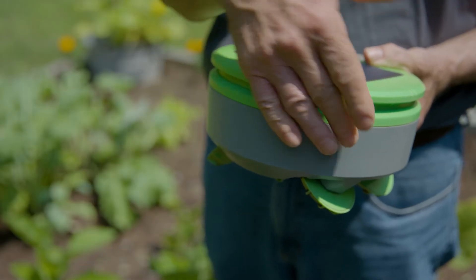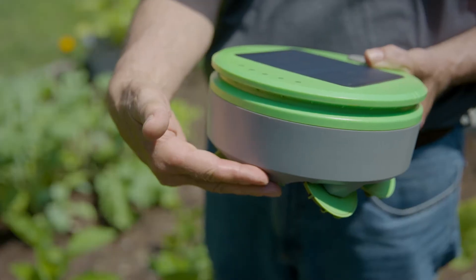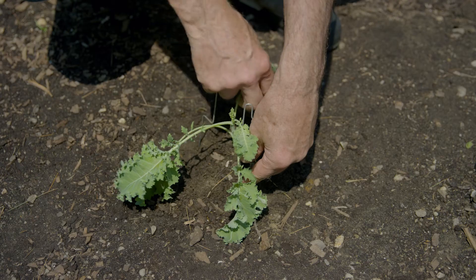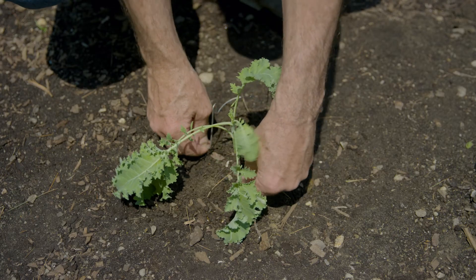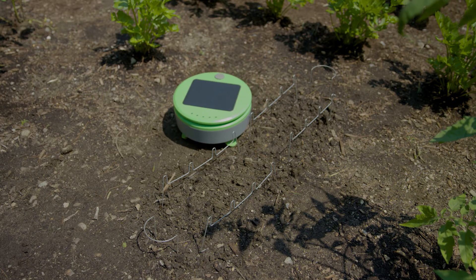Turtle uses height to determine if something is a plant or a weed. If it's tall enough to touch the sensors in the robot shell, Turtle thinks it's a plant and turns away. If it's short enough to pass underneath the robot, Turtle thinks it's a weed and cuts it. You can use the included metal guards to protect your seeds or delicate plants, like we have done here, until they have grown tall enough for Turtle to sense them.